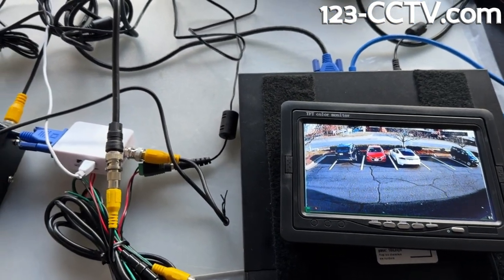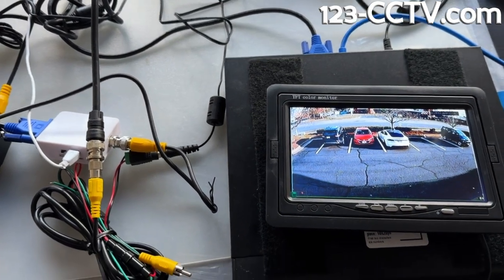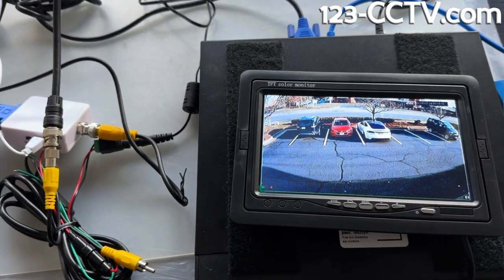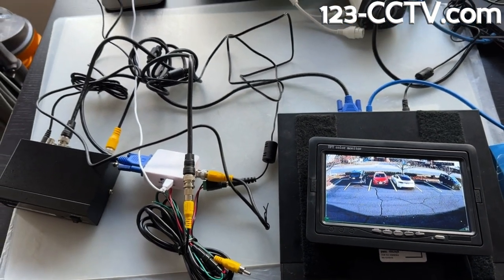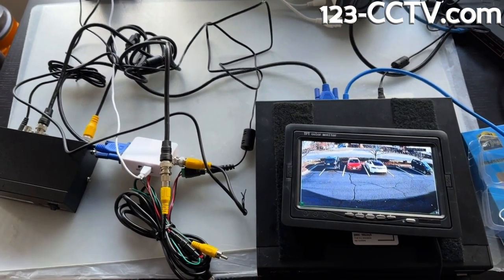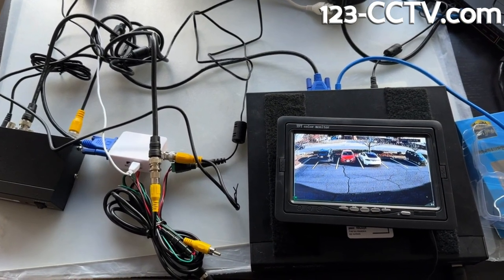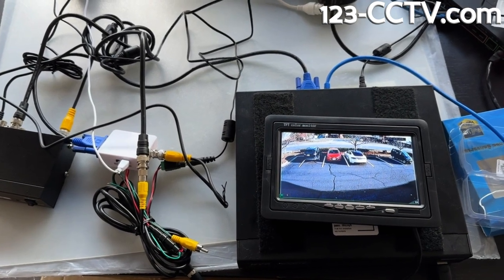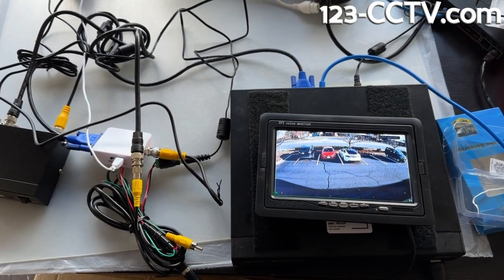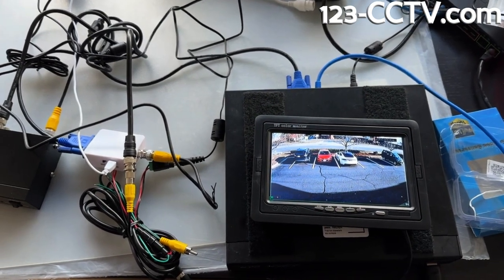You can run that BNC cable — if you're running a good RG-59 with solid copper, you can go up to about a hundred feet without problems. Hopefully this helps you learn how you can run your VGA output to BNC to a monitor that's distant from your NVR. Very helpful if you have old BNC monitors you're still using in your business or home, and it allows you to keep those monitors while still being able to use a high-end NVR on the other side.